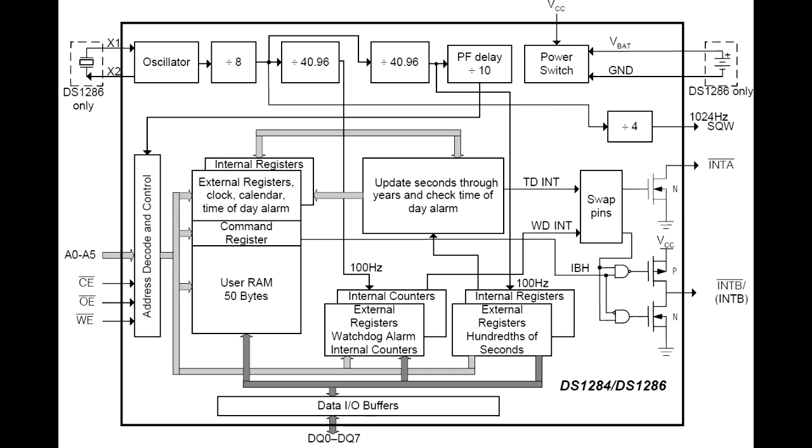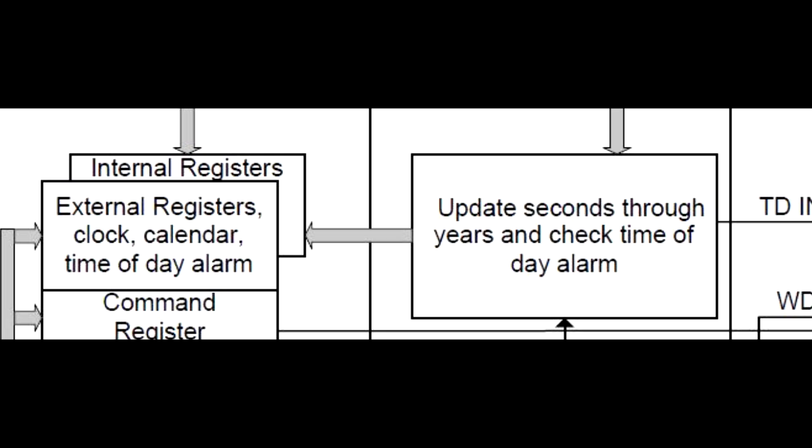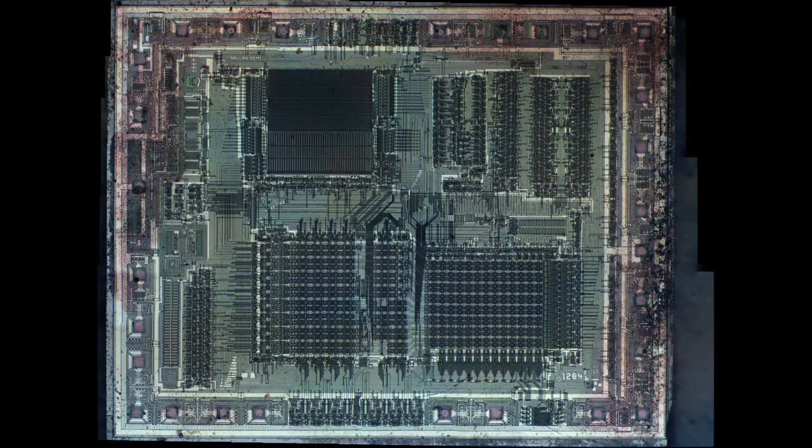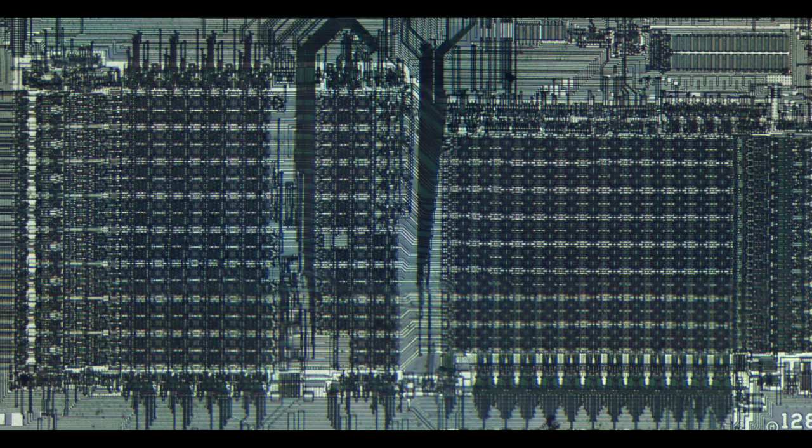Zooming back out to the block diagram, we can see there's a lot of registers related to keeping time, because that was the other major function of this chip. It would keep the time count, so you could power your product off and then wake it up and it would know what time it is. Looking at the block in the lower central portion of the die, there's a very regular pattern suggesting some storage elements, but they're spread out much more than the RAM was. I think that's because these are the timekeeping registers, but there's lots of control and steering logic around them, and that's what's spacing them out.